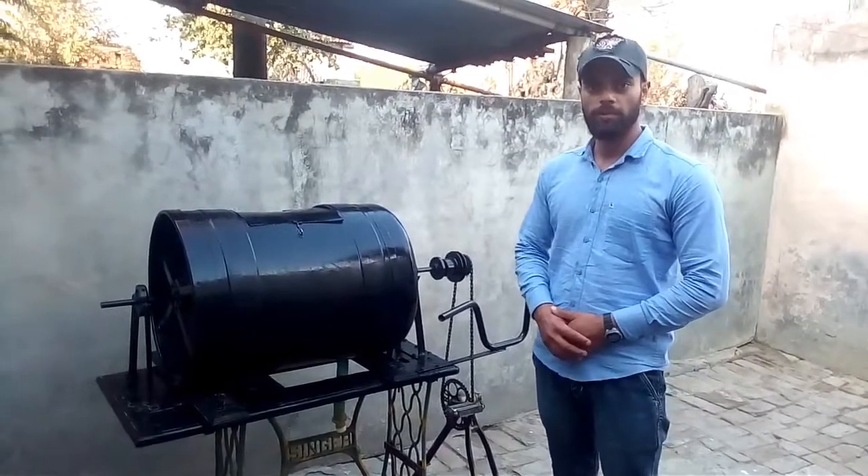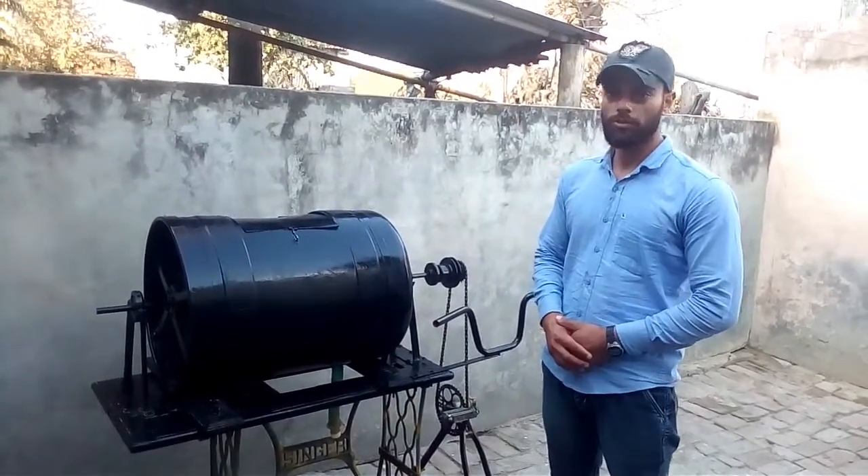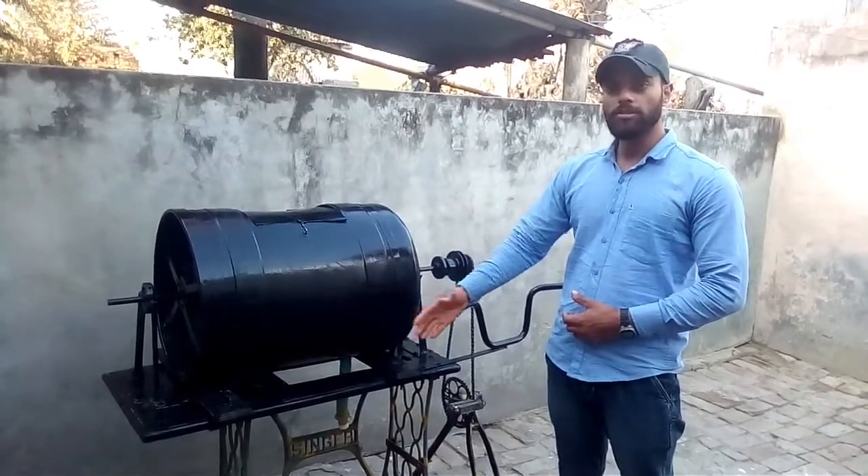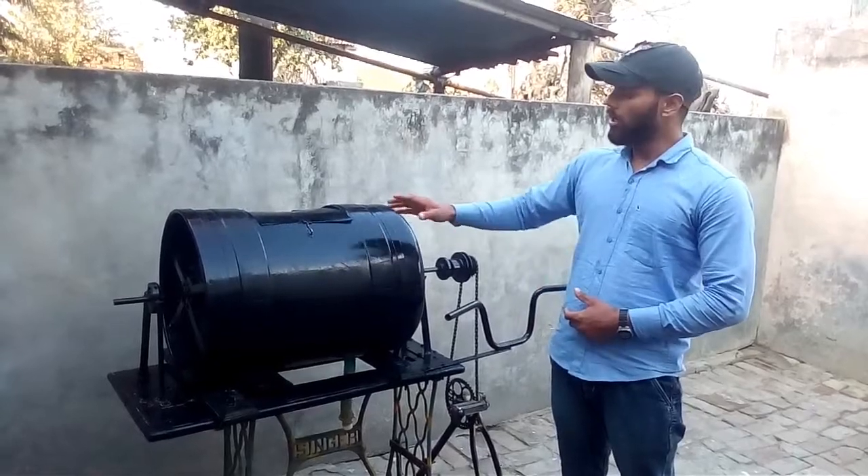Hello friends, I am Deepak and today I am going to show you the cheapest homemade multi-purpose washing machine. This machine is made from basic scrap materials like bicycle chain, plastic drums, pedal of sewing machines, and some others.